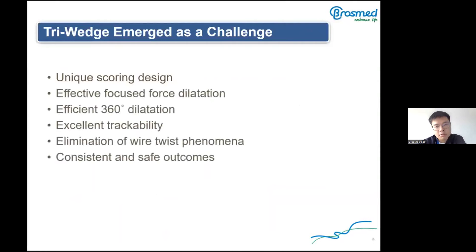Based on the above challenges, we designed this product with: unique scoring design, effective focal force dilatation, efficient 360-degree dilatation, extended trackability, elimination of the wire twist phenomenon, and consistent and safe outcomes.